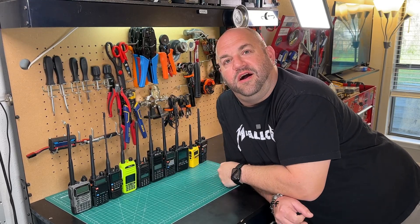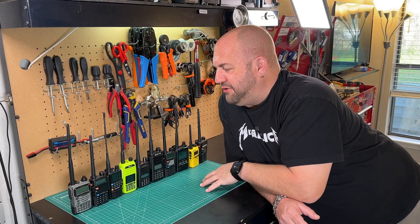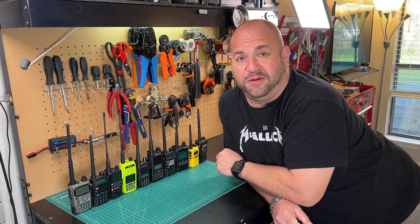So thanks for watching. Let me know what you think of this kind of video — I thought this was a lot of fun. I appreciate you watching and thanks so much. We'll see you again on another episode of Ham Radio Tube. 73.